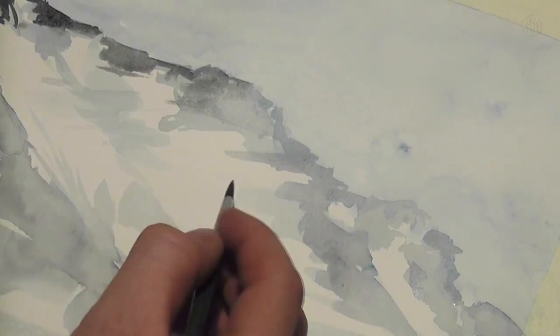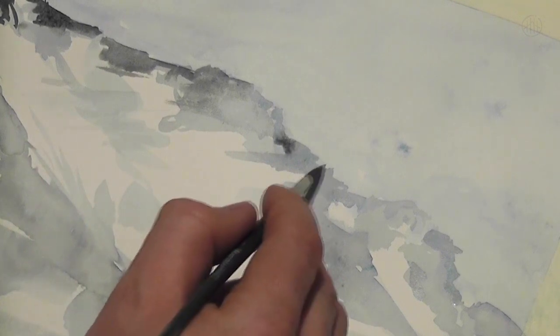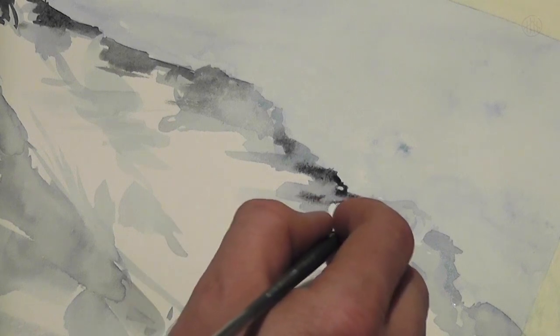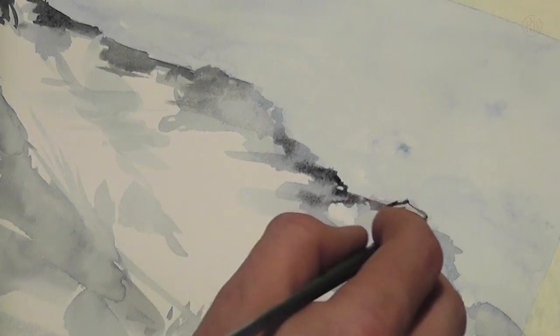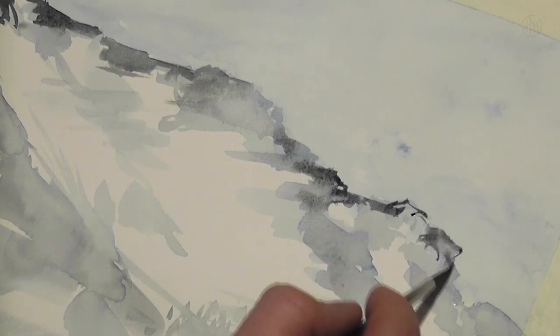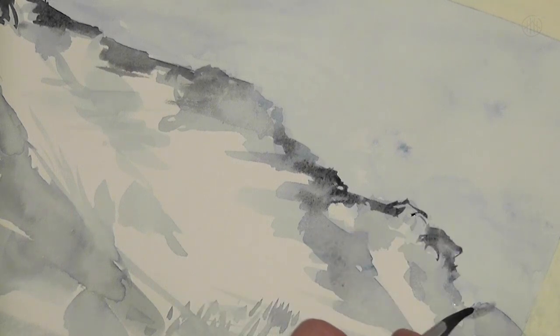And that's important, because those areas are in the distance. Too many details in these parts would bring the whole objects into the foreground, and the depth would get lost.